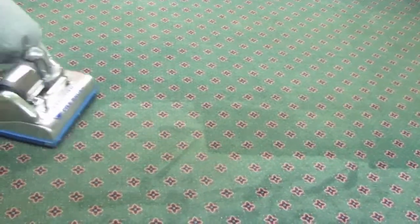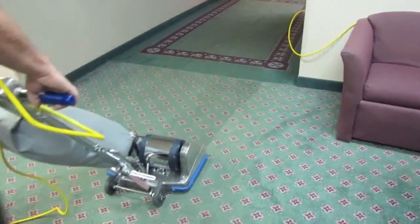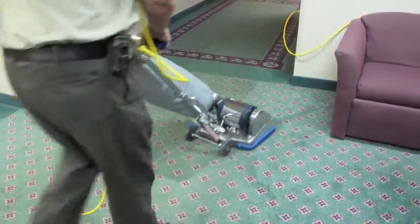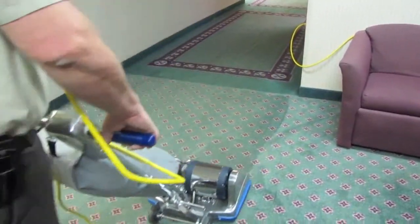It is the opinion of thousands of certified pile brush users that no cleaning job is complete or professionally done unless prepared by pile brushing. Skillfully engineered and ruggedly built, the Certified pile brush is the industry's leader.